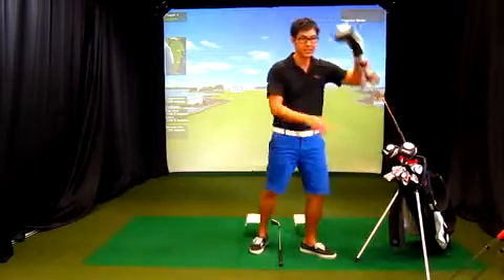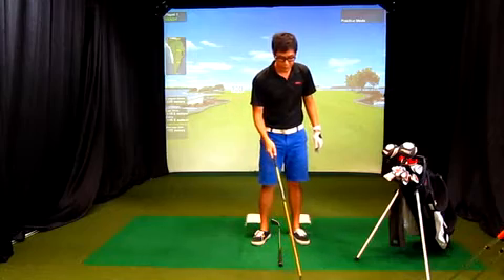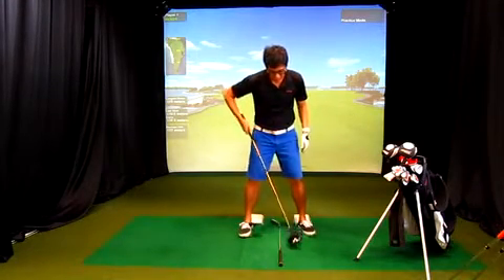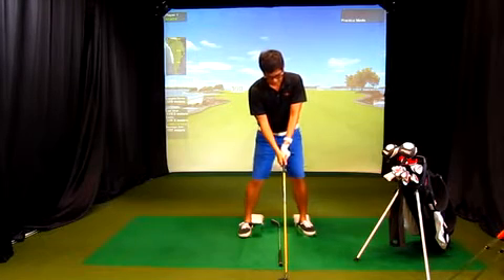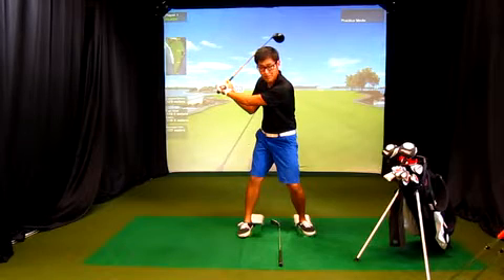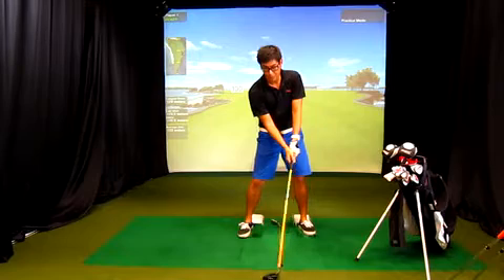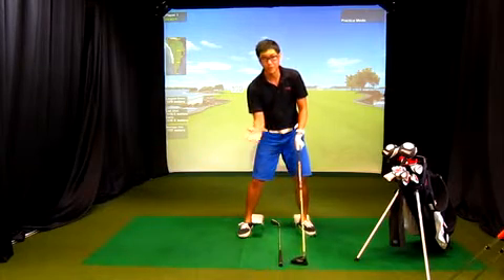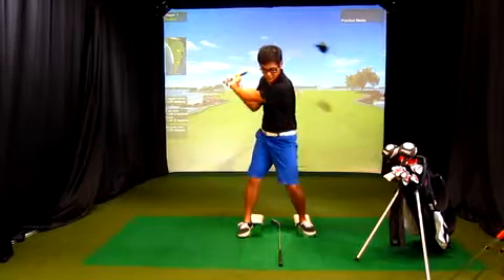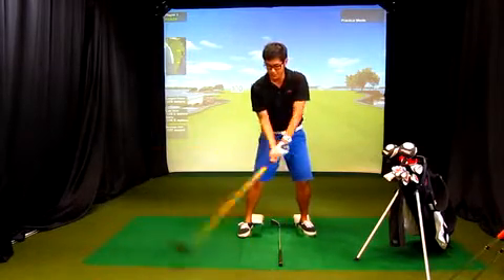For the driver, you would like the ball position to be over at your left heel. The reason being, again, is because the club is very long — the longest club in the bag — and it takes a really long time to get square into the ball. Therefore you need to put the ball forward at your left heel. If you put it in the middle, you're going to push the ball to the right because the club is still coming from the inside.